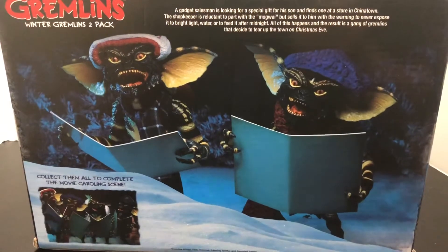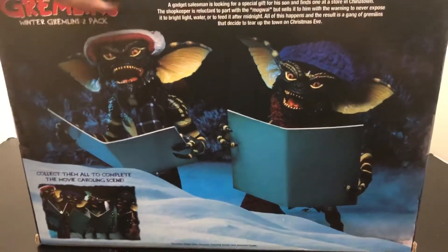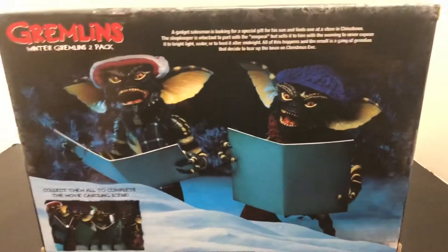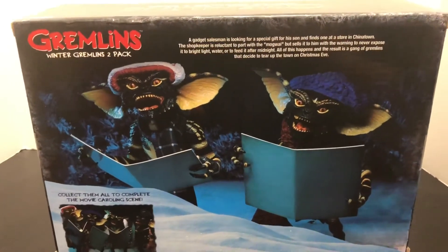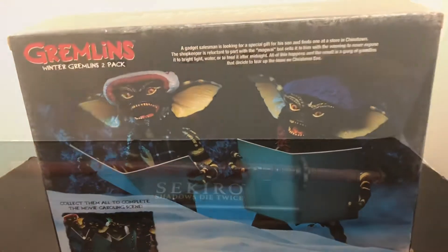Now this is a two-set — I don't know if this is the first or the second set, I haven't really looked that deep into it. But I'm definitely going to try to find the other one to have all four of them. These will do for now — I'll probably wait till after Christmas to try to hunt the other ones down. Anyway, let's get another box and check them out.